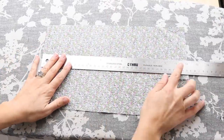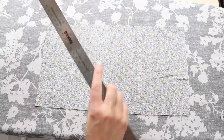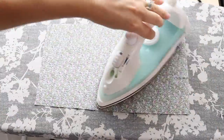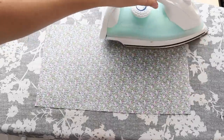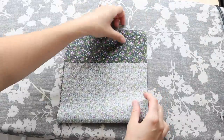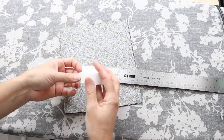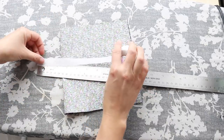We will begin by cutting out our rectangle shape of fabric. For a women's mask, we're doing 14 inches long by 8 inches wide. If you're doing a mask for a man, then you can up that by 1 or 2 inches each direction. And then same for a child, you can go down 2 to 3 inches each direction, just depending on the age of the child.